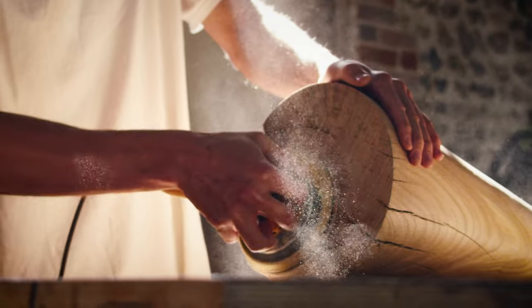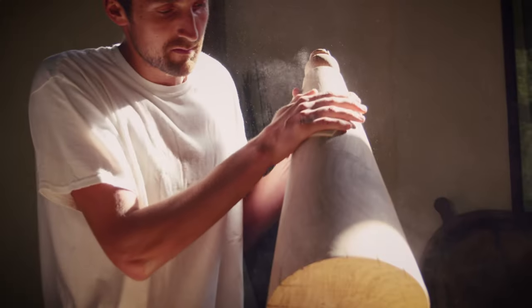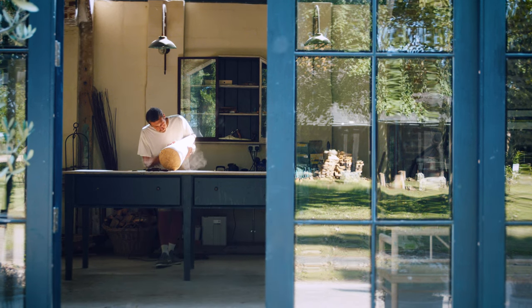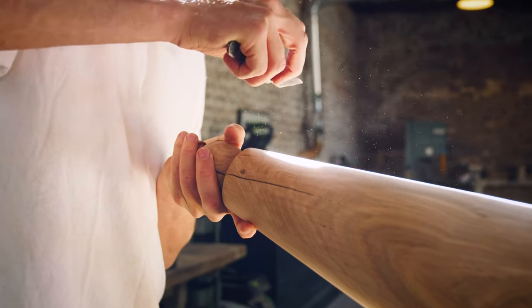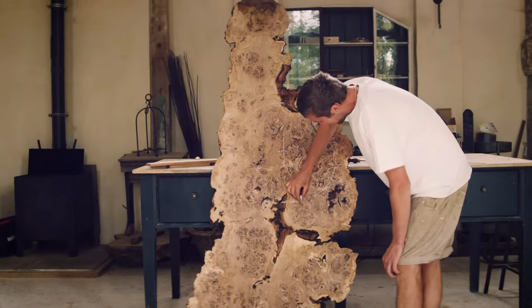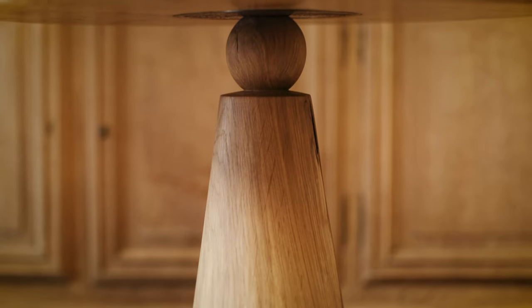So the side tables are quite exciting. I think they're going to be really lovely. We're starting with a big piece of green English oak. We then put that on the lathe and turn it into this big conical structure with a ball detail on top. And on top of that will sit a really lovely piece of English pipi oak. It's one piece throughout and I think that's going to really sing.